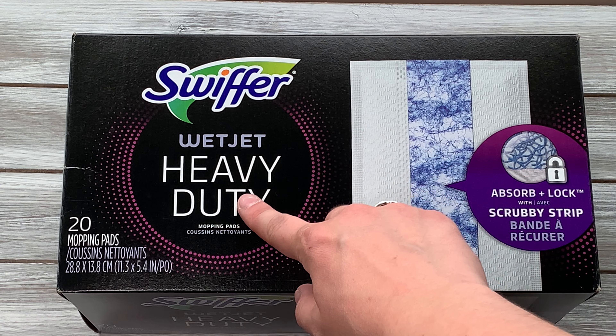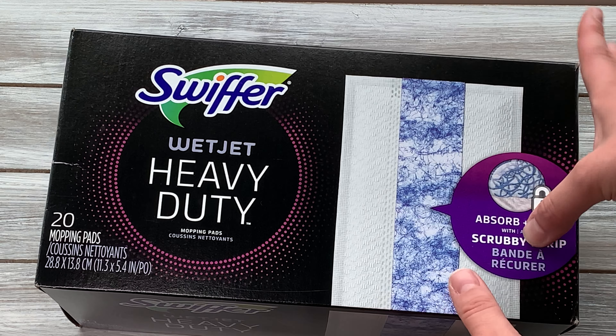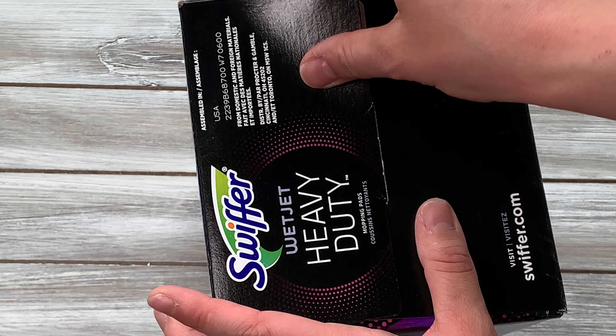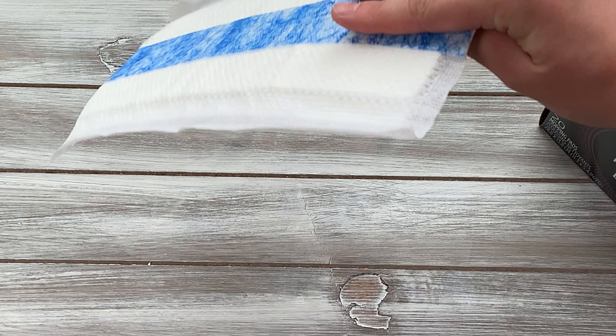Today I'm showing you guys the Swiffer WetJet Heavy Duty Mopping Pads. These are a little different than the traditional mopping pad — it has an extra scrub pad on there. This is a pack of 20, so you're not going to run out anytime soon after getting it.